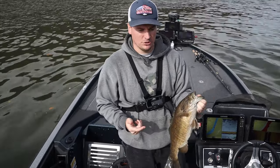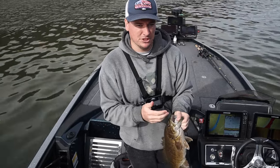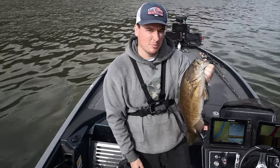I hope you guys enjoyed today's video talking about that Ned rig. If you want to see another video more in depth on how to actually fish a Ned rig, go ahead and check that out. Make sure you hit that subscribe button below so you don't miss any more of my fishing videos coming up. Thanks for watching.